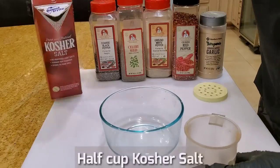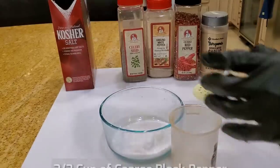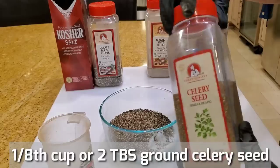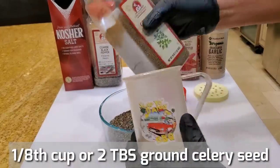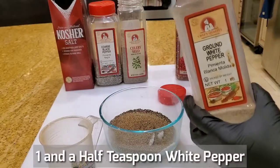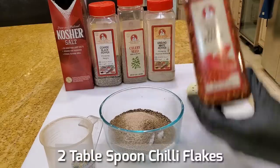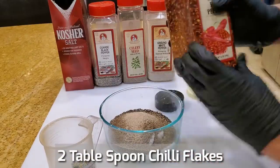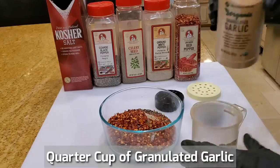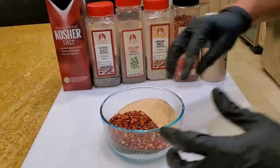Let's go ahead and make our Texas style rub. We start off with about half a cup of kosher salt and about two thirds of a cup of ground black pepper. If you don't like celery seed, don't put it — I put celery seed for extra special black belt flavor, about an eighth of a cup or so. A little bit of white pepper, about one and a half teaspoons. Add some chili flakes for a nice kick, maybe about two tablespoons. And some granulated garlic, about a quarter cup — I like it garlicky. Mix it up.